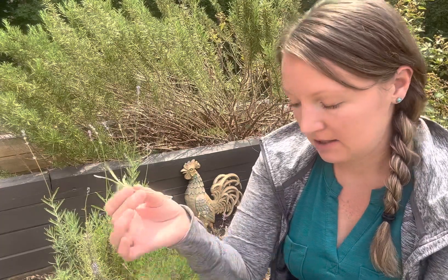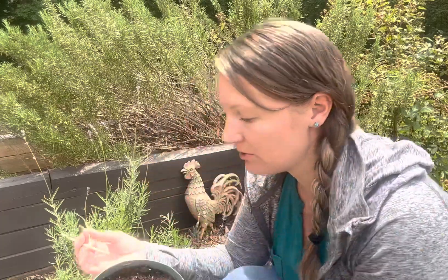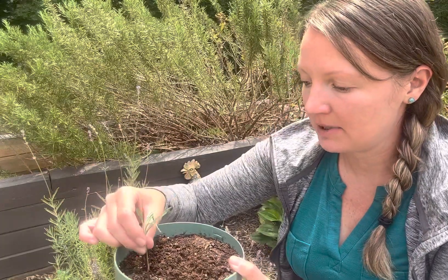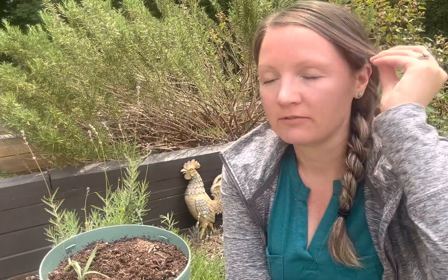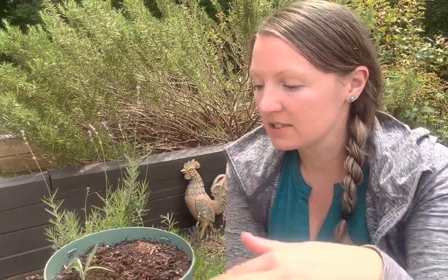I'm going to dip that in the rooting hormone. Then I'm going to take my skewer and make a little hole with that, and then put my lavender down in there. I do that for a few reasons: the skewer makes a hole so I can put it down pretty far, but it keeps the rooting hormone from rubbing completely off. And it also keeps you from breaking the stem.